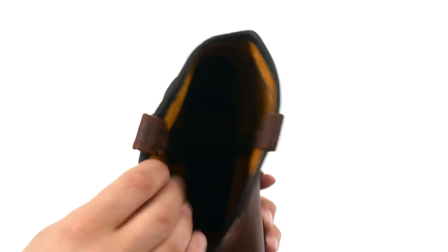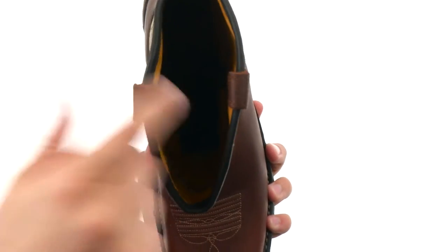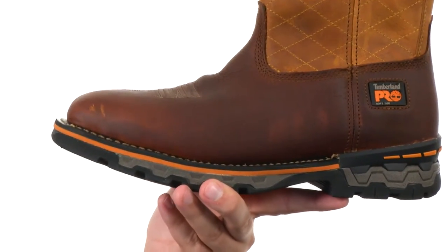You got these pull tabs here on top for quick and easy on and off, with a very breathable unlined interior that's gonna help your feet stay super cool. There's also an antimicrobial treatment in there to help fight away foot odor.